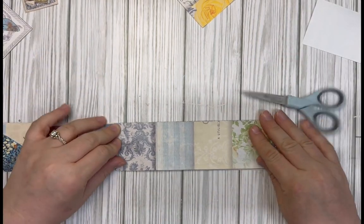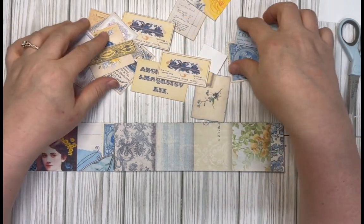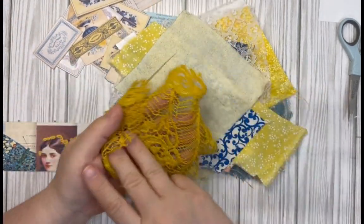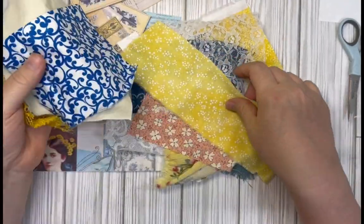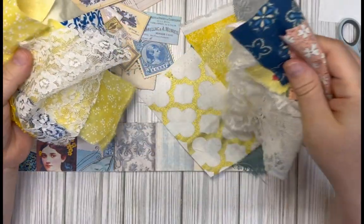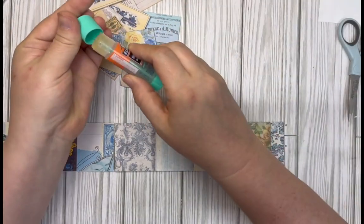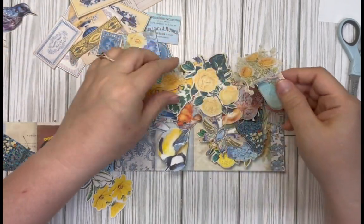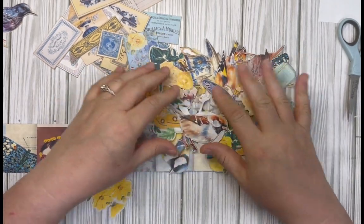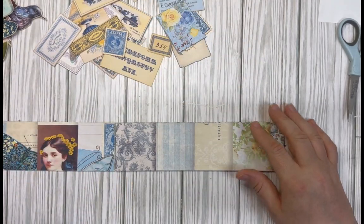So this is our base. I've got some things here — labels, stamps, little cards, and advertisements that I'm going to lay down first. Then I've got some fabric pieces, lace, and different fabrics that go along with these colors — mostly blue, white, off-white, and some yellows. Then I've got some more focal pieces like flowers and butterflies and birds. These all come out of the fussy cut kit. We're going to start by laying these down.